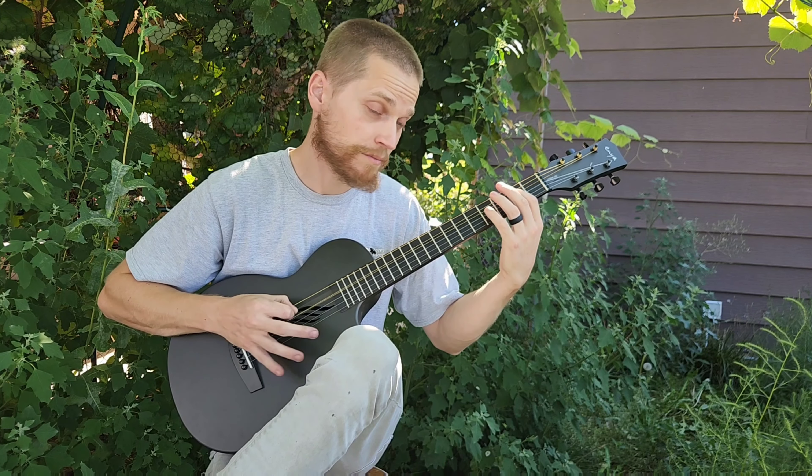Back to the intro — messed that up. A lot of dead notes there but you get the point. I wrote this song on a wider spaced neck, so it's a little more challenging — I'm missing notes because of the string spacing. It's a little more narrow on this guitar.